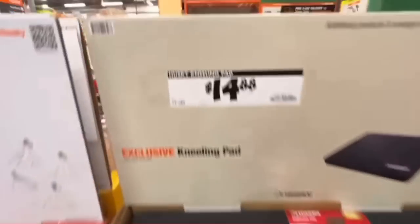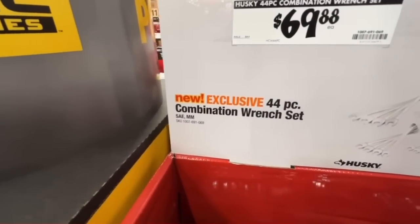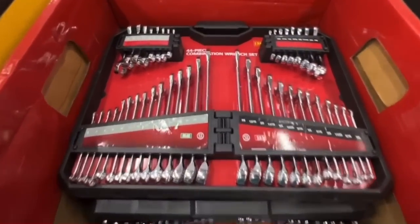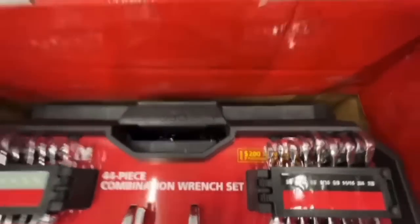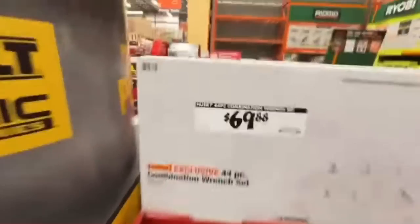Husky kneeling pad for $14.88 — that's always in my truck. Or $69.88 for a new 44-piece combination wrench set with stubbies and standards — a $200 value if purchased separately, standard and metric.